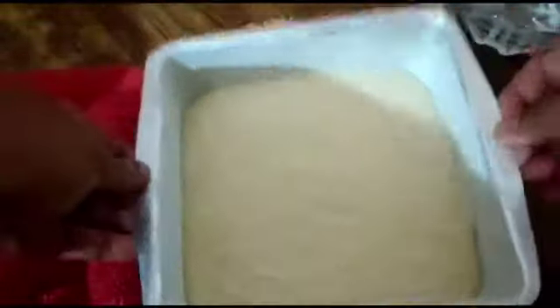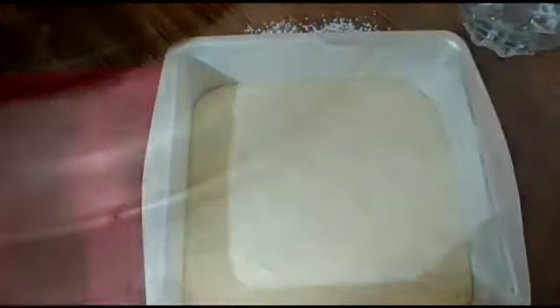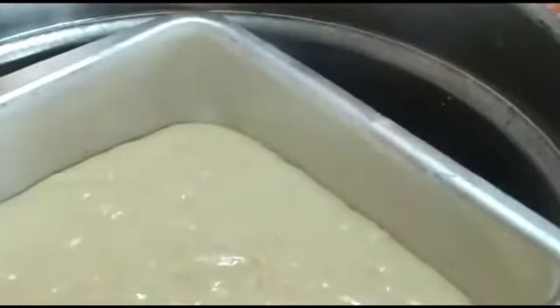Now it's ready, and it's been 10 minutes, so let's go and place it in the vessel. We have preheated the vessel for 10 minutes — it's really hot, so be careful when placing the cake tin. Cook it for 35 minutes on low flame.